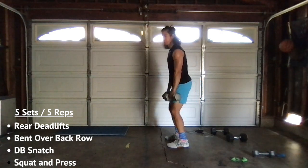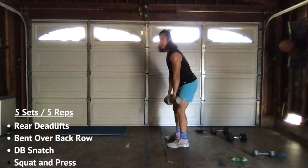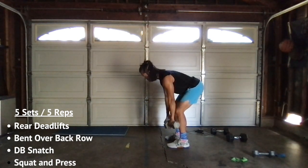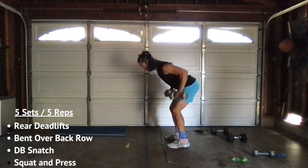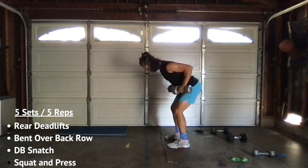One, two, three, four — drop this back — five. Good. Right back down, steady. Ready? One, two, three, four, five. Good.